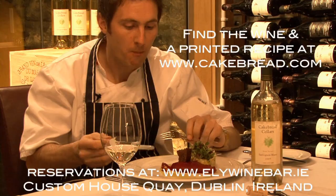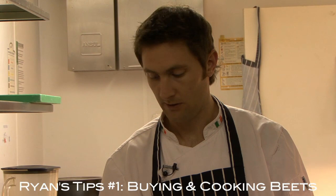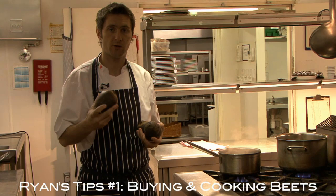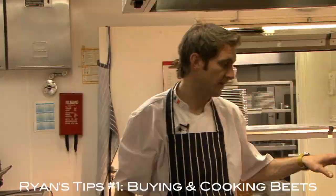When you're picking a beetroot, always pick one that's good and firm — not too soft, not too hard. The skin should be completely intact all the way around so that you don't lose colour whenever you're cooking. The best way to cook a beetroot is to boil it with the skin on. Then once it's cooked, take it out, let it cool, and with a wet cloth or a pair of rubber gloves just slide the skin off. And just treat it like a potato whenever you're finished with it.